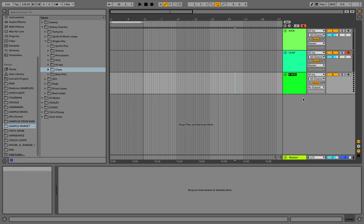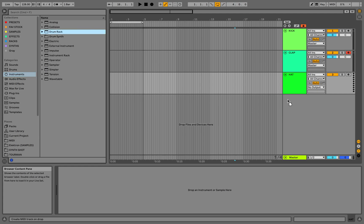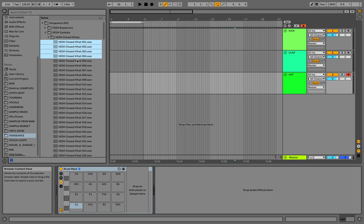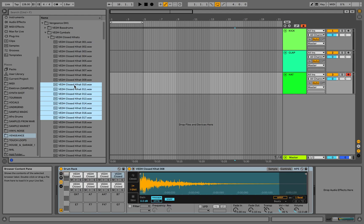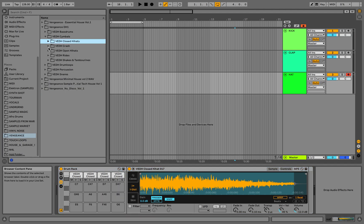Drum rack again — this is gonna be our hats. Let's fill this track with some hats, and let's drop some long open hats as well.